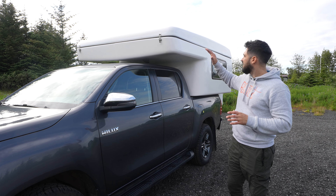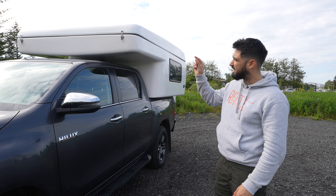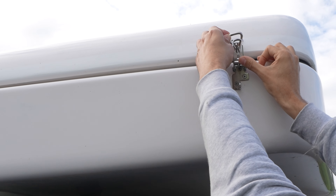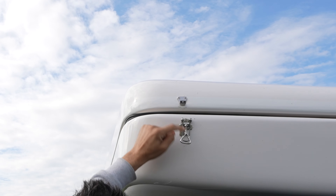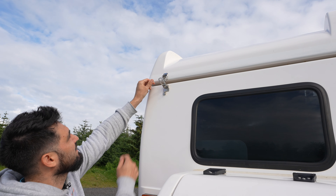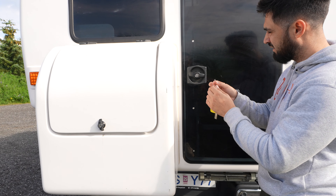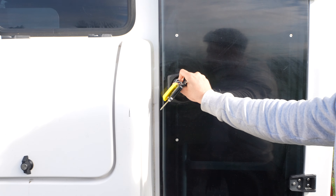Now let me show you how to open up the roof portion of the back of the camper on the Toyota Hilux. We need to unlock four locks located on the front and back of the vehicle. To unlock each one, lift the lever at the bottom all the way up and release the hook — repeat for all four locks. With the car keys, you have a lock key for the back door. Insert the silver key, rotate to the right, feel it unlock, twist the door handle, and open the door.